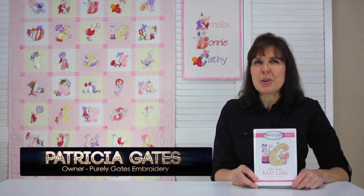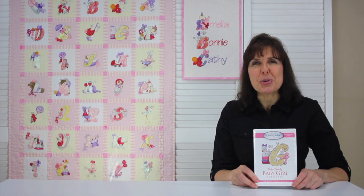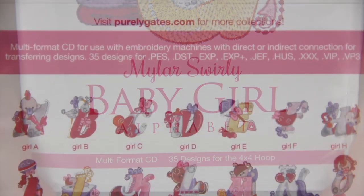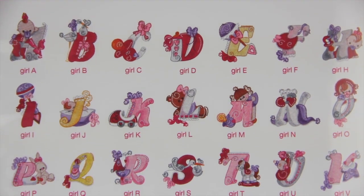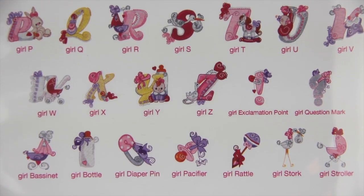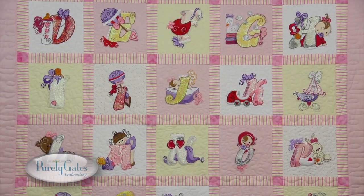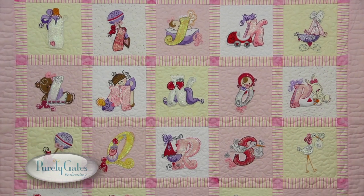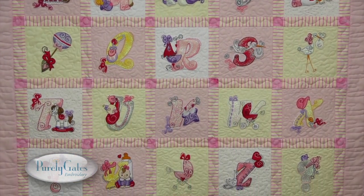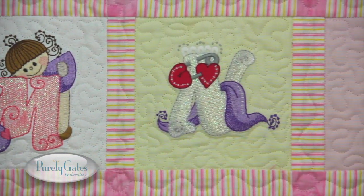Mylar Swirly Baby Girl Alphabet is a collection of 35 designs for the 4x4 hoop. Each letter shines with the beauty of Mylar and is paired with a baby girl accessory. This girl's baby quilt has all 35 designs included in this collection: 26 decorative letters, 2 punctuation marks, and 7 adorable baby accessories.